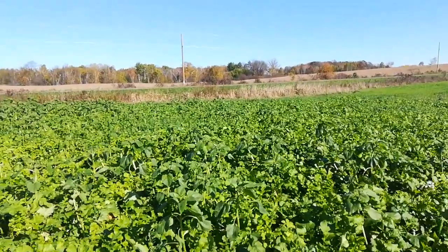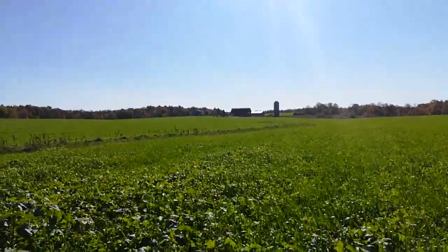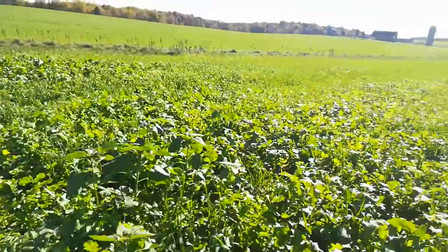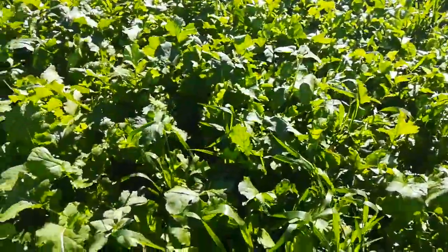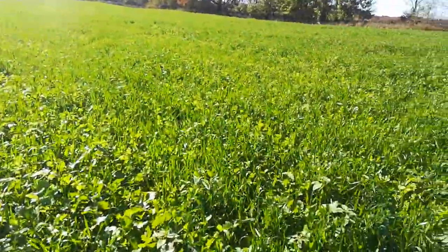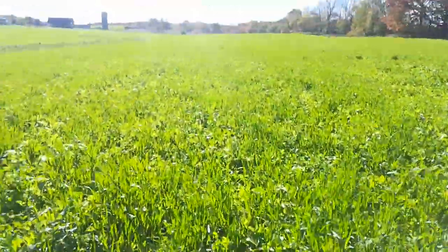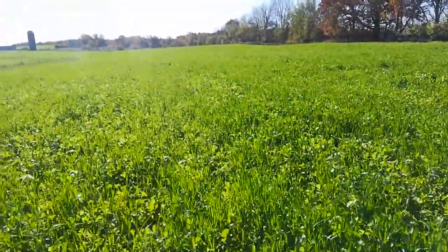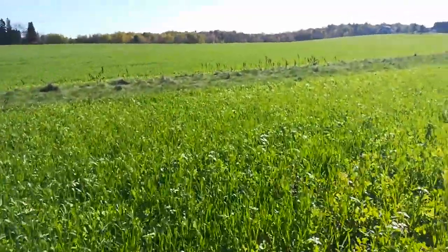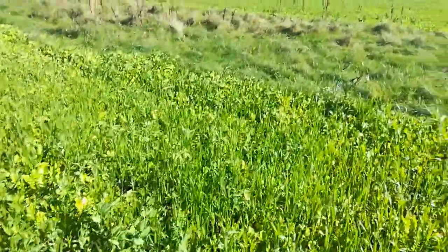I'm glad something's growing here, but that's a pretty big sunflower plant for two months. These radishes here are looking really healthy, but the stand overall — it's there, it's just not as healthy as I was hoping for. It's doing its job and holding the place, but I don't know if it's a nutrient issue.